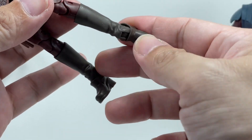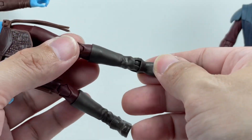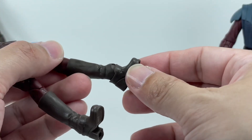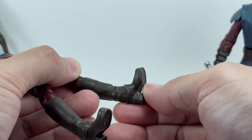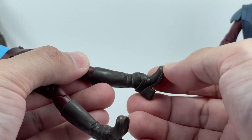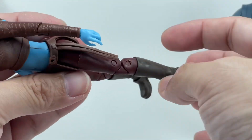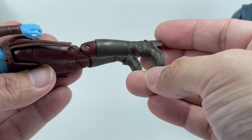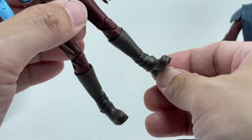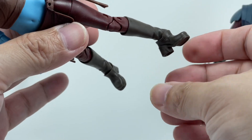My only gripe — and it's a very minor nitpick — is the way they've sculpted the boot on the foot. It feels like she's wearing clogs instead of a homogenized shape of an actual boot, especially when you're posing her and have the foot articulated. But it's a very very small complaint overall.